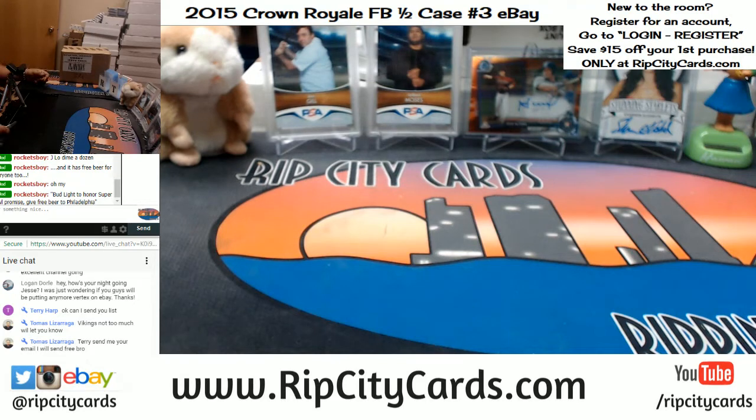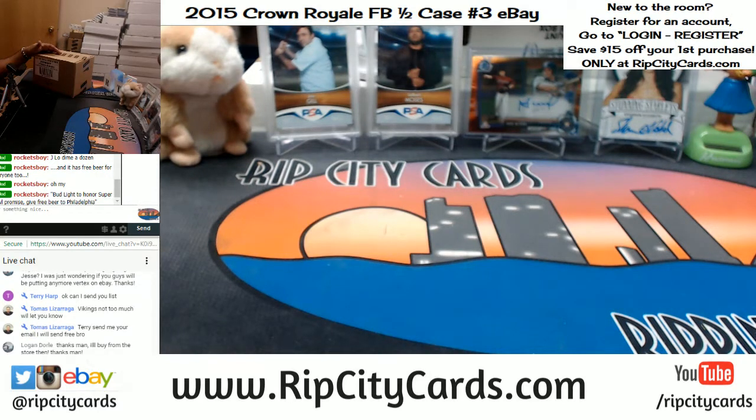Keep in mind, Logan, you save $15 if you have never made a purchase on our website — minimum purchase of $25 to use that code. If you've never made a purchase at Rip City Cards, all you have to do is go to ripcitycards.com, click login at the top right of the page, then click register and fill all that out.